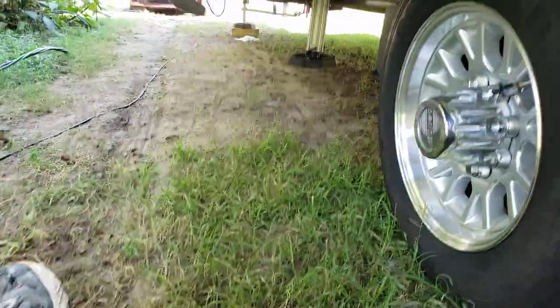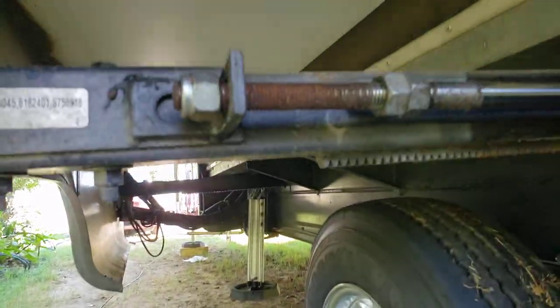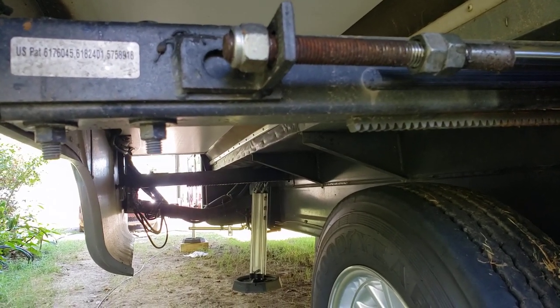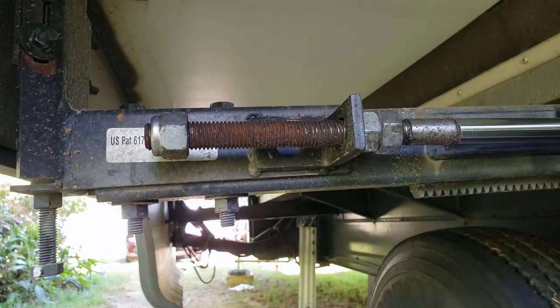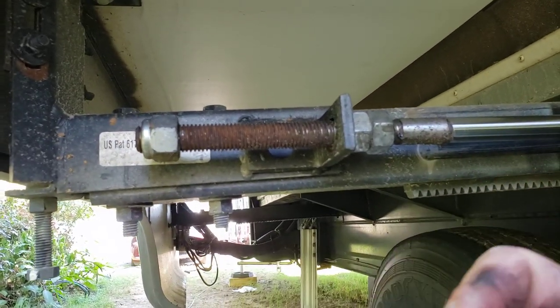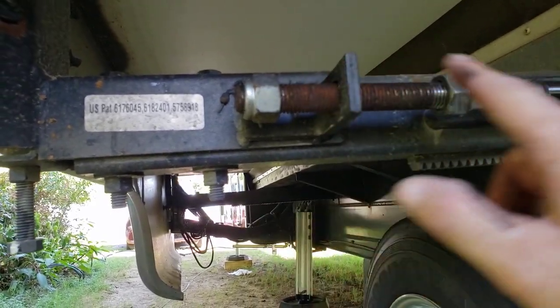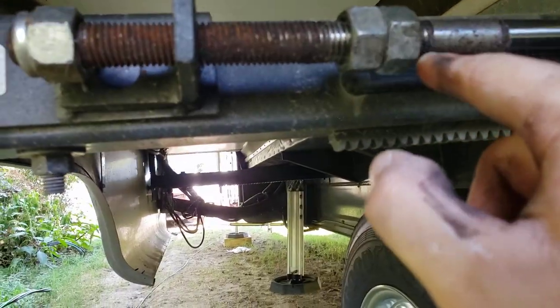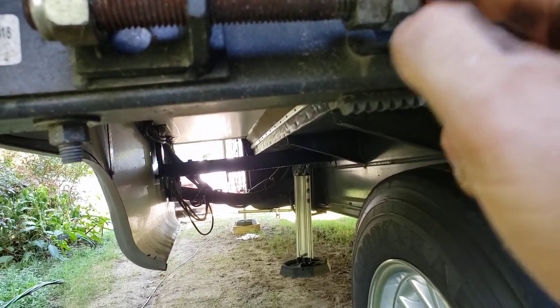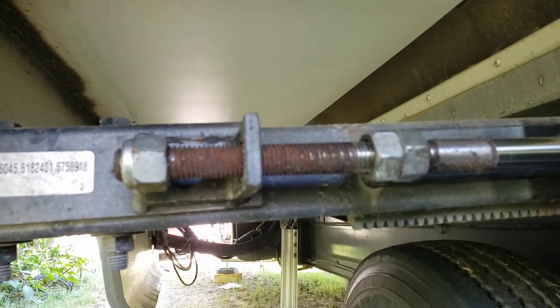Anita, bring it in just a hair — right there, stop. Put it back out. You see how that piston's going back and forth? I'm going to go ahead and try to back this off the rest of the way, clean these threads up a little bit, get this off and make sure that we're fully extended — all the way out — before we go any further.